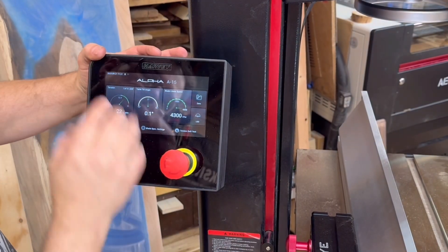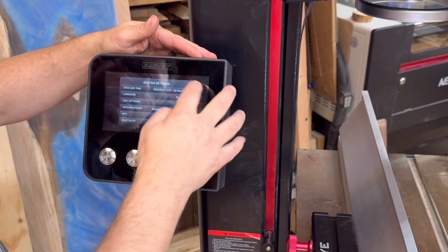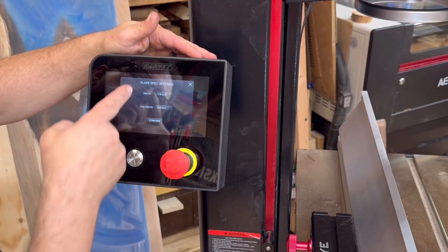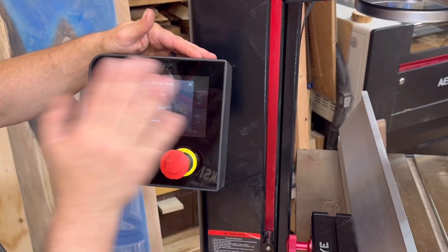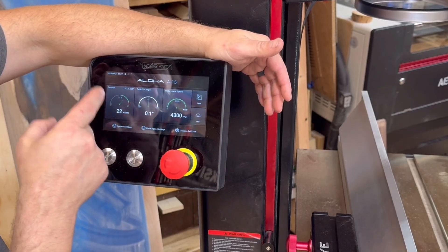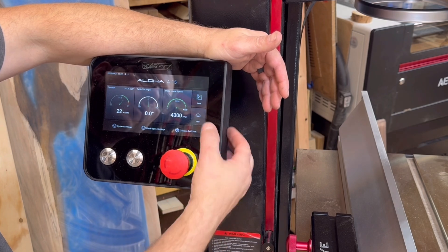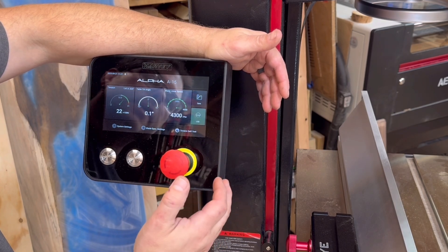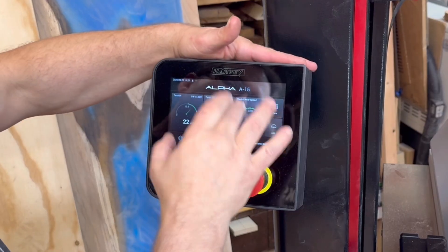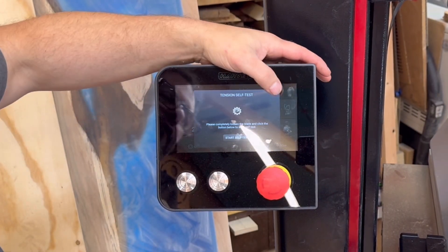Let's talk about what makes this intelligent. It has a computerized system where you can set up all the systems. You can enter blade specs — telling it exactly what type of blade you're using — and that's important for tensioning, so you can set the actual tension with no more need to do a flutter test. You also have an LED light, table tilt readout, speed display, and you can tension and run a self-test.